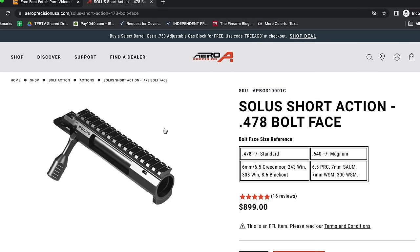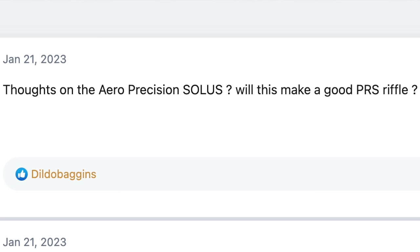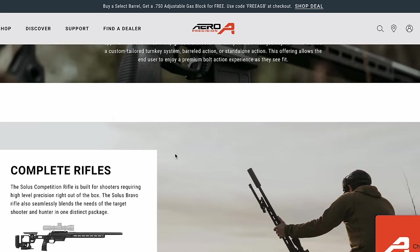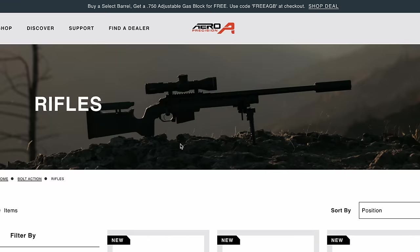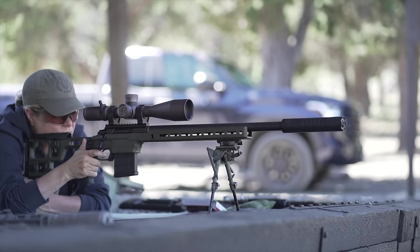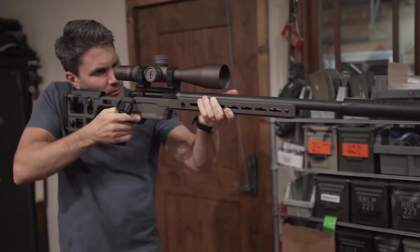Let me decode this marketing bullshit: if you, unlike me, know exactly what you're doing, you can go to Aero's website right now and buy just the action for $900 MSRP. I ran to Sniper's Hide forums to see what they thought. The commenters there are saying the Solus action is a good deal — five or six hundred dollars cheaper than any other quality integral scope base and recoil lug action available. That means you can buy the action and fully build out the precision rifle of your dreams using Aero or other companies' components, chassis, or whatever.